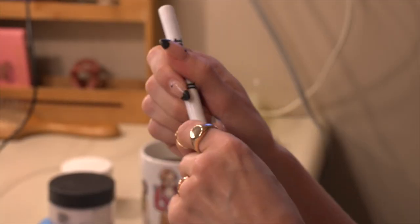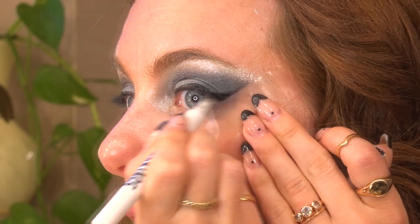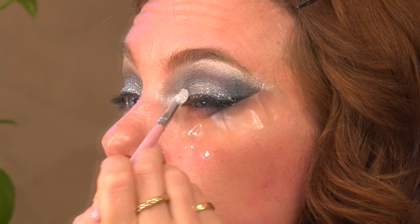Now I'm gonna do an eyeliner — creating a nice even line across the lid and then using the tape as a guideline to give myself a nice wing. I'm gonna go in with this flat plastic spatula and pack the glitter on with that. I feel like a Spice Girl.